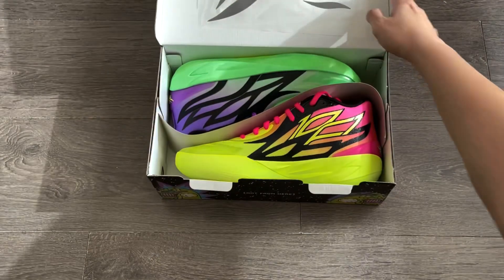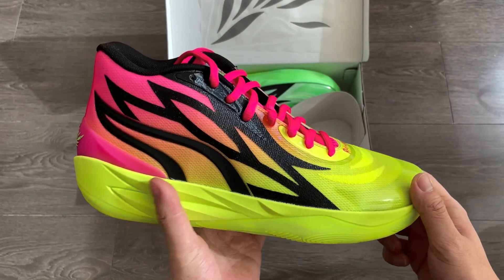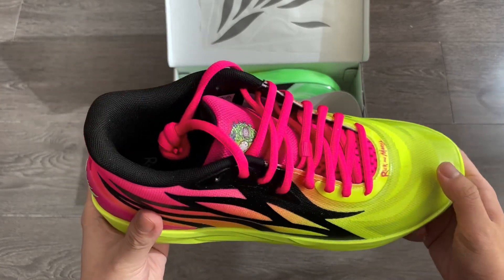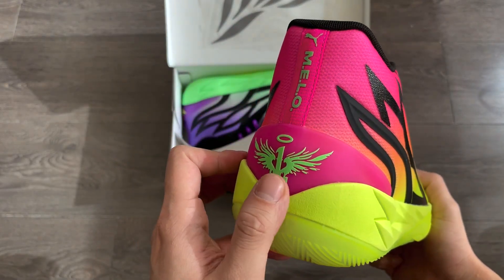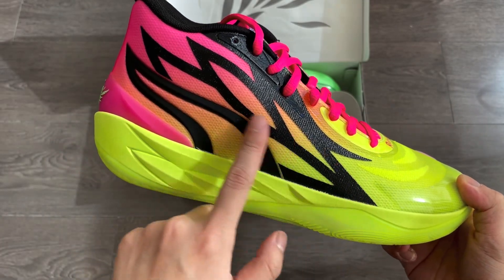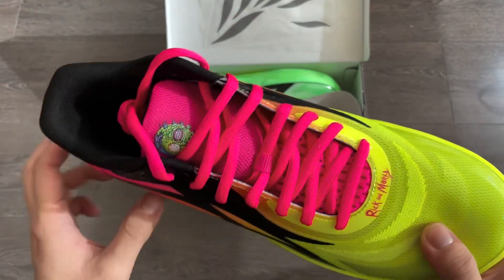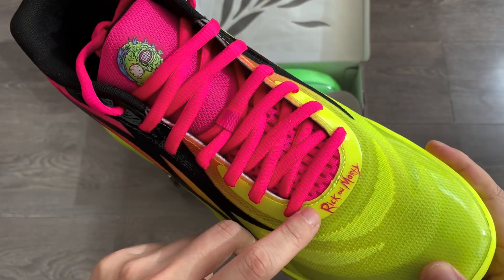On first look, we got a mismatching colorway once again, but this time it's more of a mixture of different colors. The right shoe has a neon yellow base with a hot pink color on the heel, tongue, and laces. There's a nice color fade transitioning from pink to yellow on the lateral side. There are also Rick and Morty graphics on the tongue tag, in front of the laces, on the interior of the tongue, and printed on the insoles.